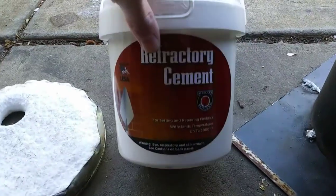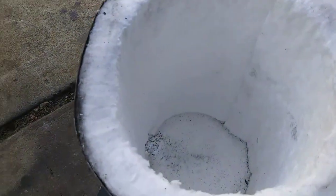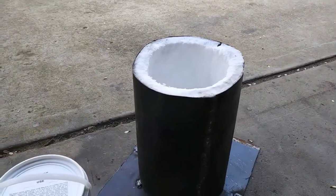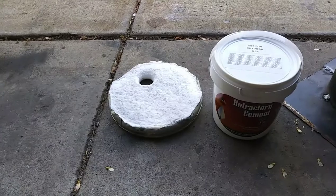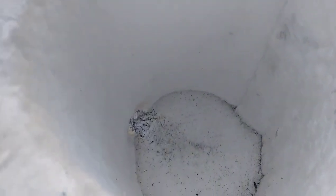I got the refractory cement a couple days ago. I'm about to put on a dust mask and coat the inside of this foundry, and it should pretty much be done. I did a few tests with it with just the cable and it gets up to heat so fast. I'm not going to do a coating of the refractory cement on the lid though — I'm just going to put it on the walls and at the very bottom.